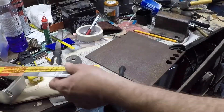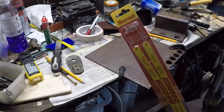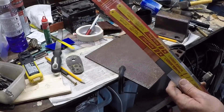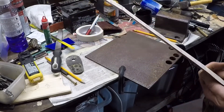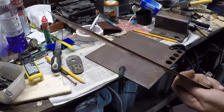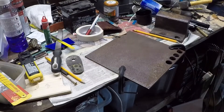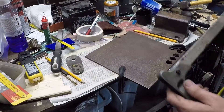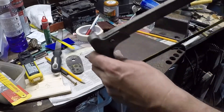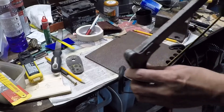Another useful thing is Starratt hacksaw blades — these things are superb. I first came across them in the Middle East about 10 years ago and a Pakistani gentleman in a tool shop in Abu Dhabi assured me they were superb, and he wasn't lying. They're absolutely brilliant blades. You'll find them on Amazon and all the rest of it. I think this one's 18 TPI. It's going to take a while cutting this and I don't think I'm going to inflict it all on you.